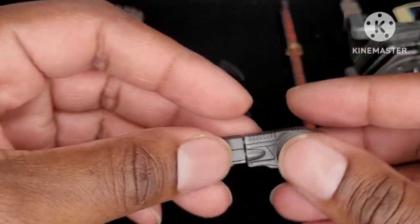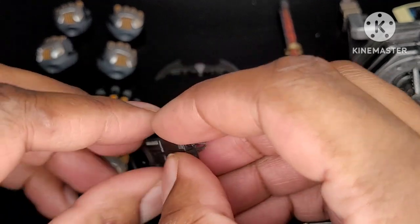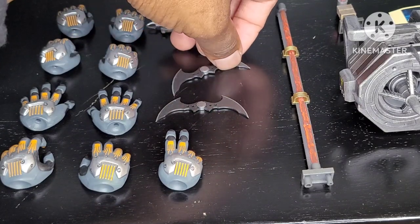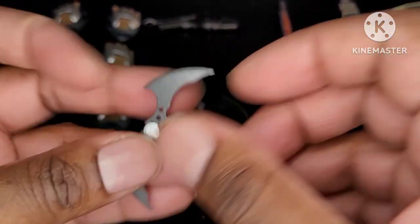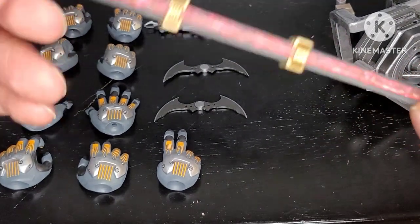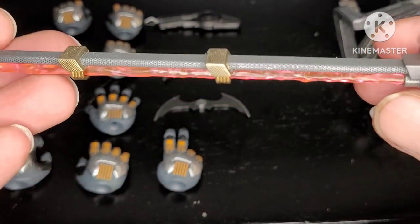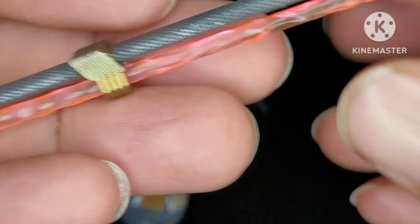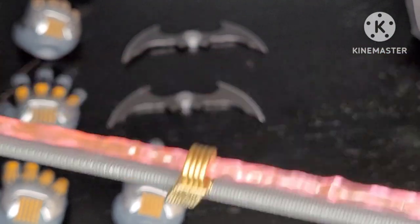Going over to Batman accessories, you have a grappling hook. I want to say that we've seen this before — if you have the Batman Arkham Knight figure, the prestige version, or the Batman Beyond figure, I believe that item came with them. We see two Batarangs, which I feel we've seen before as well. And then we receive accessories for the cryo drill. We really have some fine details — the gold is a bit tarnished. Really like how that looks.